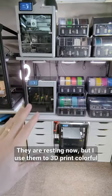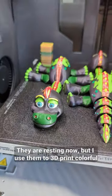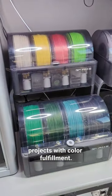These are my BumbleUp 3D printers. They are resting now, but I use them to 3D print colorful projects with colorful filament.